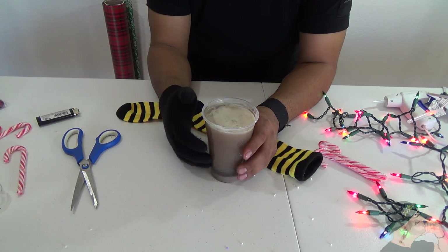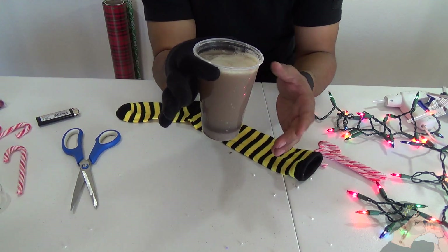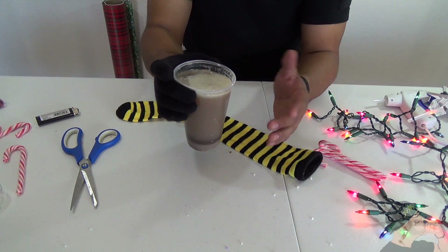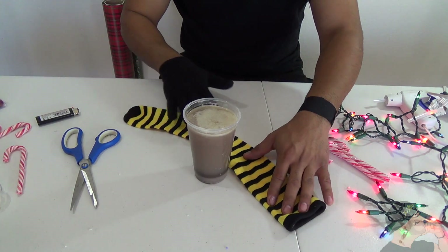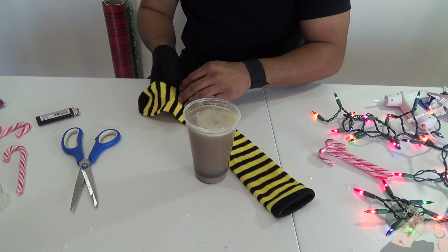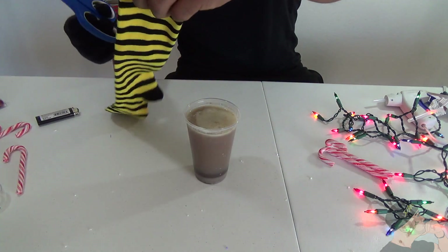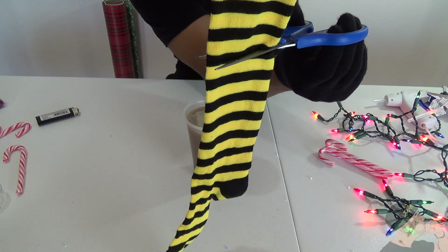All right guys, for this one all you need is a cup. Say you're gonna do some hot cocoa on Christmas, and it's really hot — you wouldn't want to hold it with your hand. So all you do to hack it is just take your sock, like this one, which is the same colors as a soccer team, Borussia Dortmund — one of my favorite soccer teams. Then all you do is take your scissors and cut about right here, just like that.